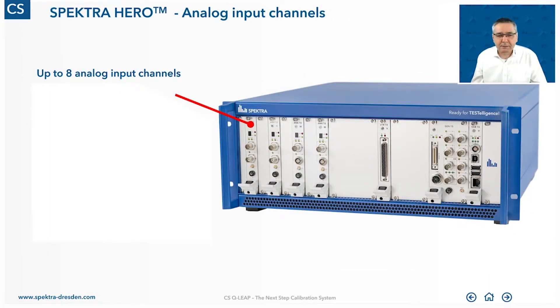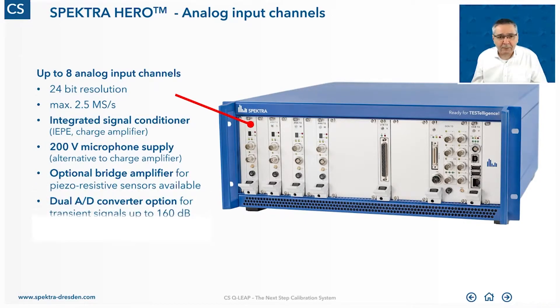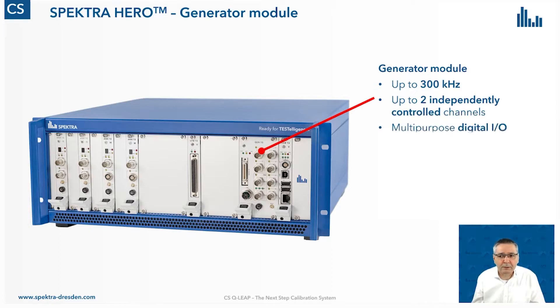At first glance, it looks like a conventional analog vibration controller with 2.5 mega samples per second as an input sampling frequency. It has integrated signal conditioners, and you can add more signal conditioners like bridge amplifiers for piezo-resistive sensors. The generator module offers up to 300 kHz as an output frequency and up to two independently controlled channels, with some nice self-calibration capabilities on board.